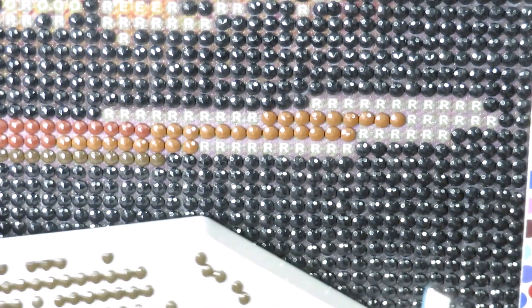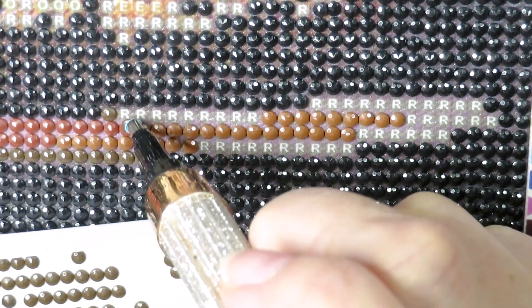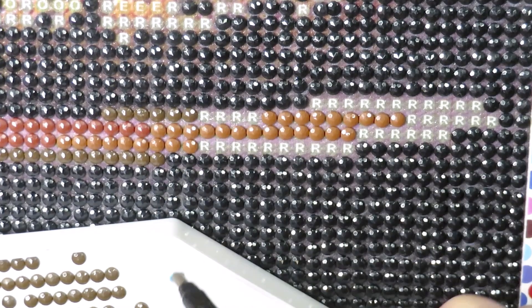On Saturday, as you're most likely watching this, I'm going to be baking my Easter bread. Delicious, delicious Easter bread.